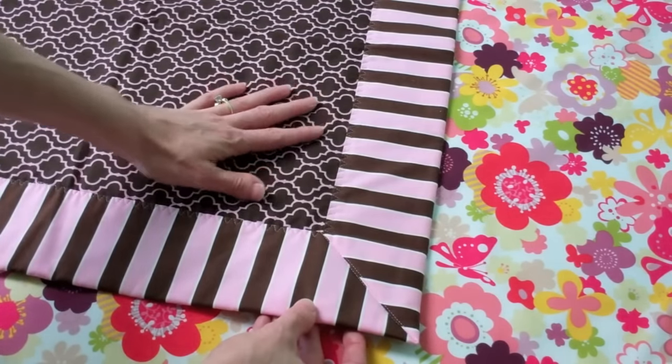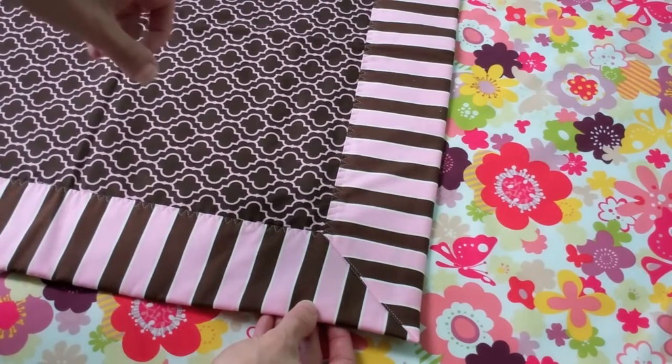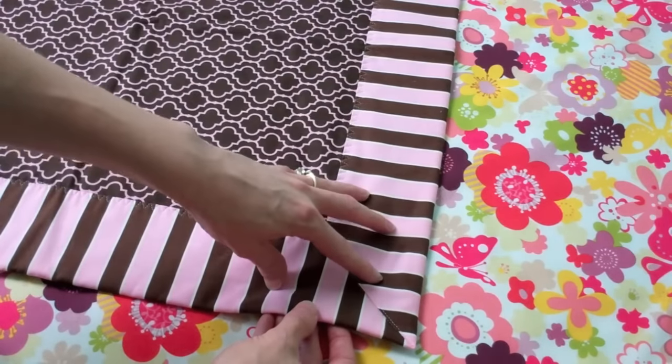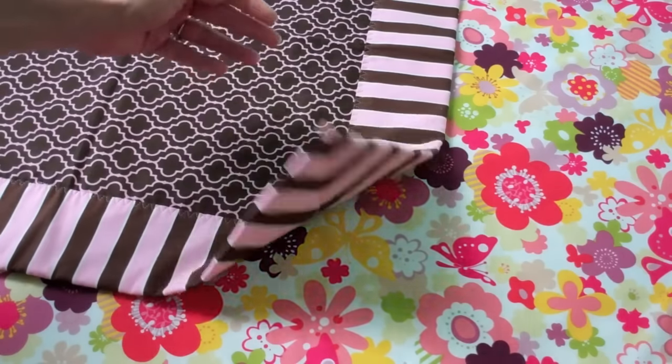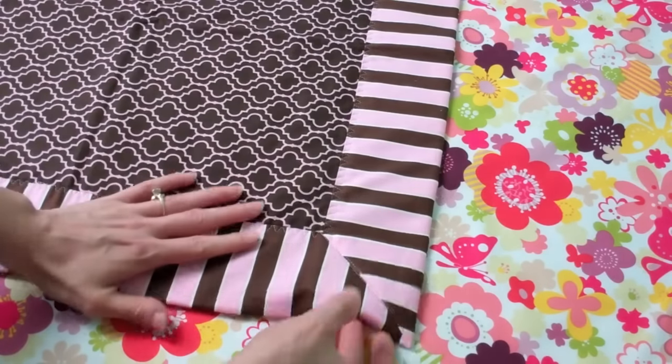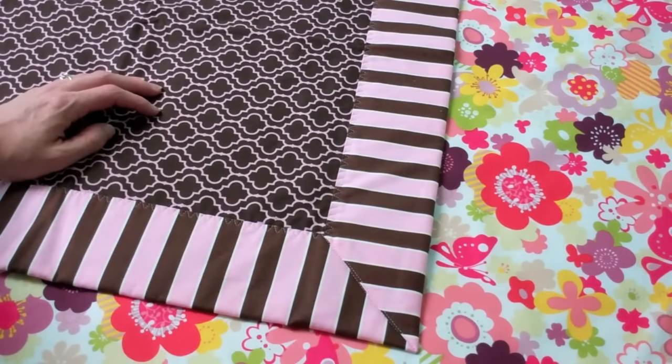You can take two pieces of fabric, a yard of each, for a nice baby size quilt — great for charity work. Everything is machine stitched. A walking foot is a must and it just turns out so nice. It's a great weight when you actually feel the sample. Come on in and take a look at the finished results.